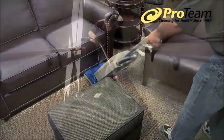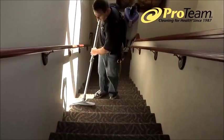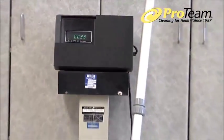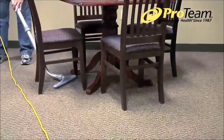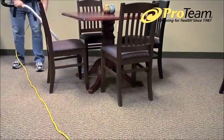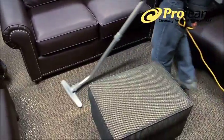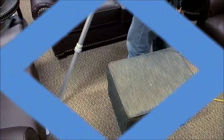The ProTeam backpack is worn on the user's back, so the large muscles in the legs and core carry the nine-pound vacuum. The hose, wands, and attachment weigh under three and a half pounds. The light weight of the wand makes it simple to move the tools around and under most obstacles. The ProTeam backpack gives the user the power to vacuum low, high, and in between for 360-degree cleaning, saving valuable labor time and giving your facility a faster, better clean.